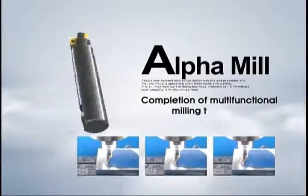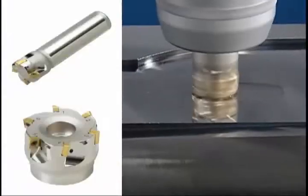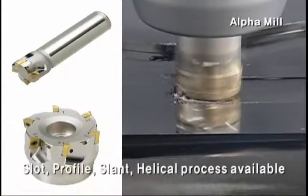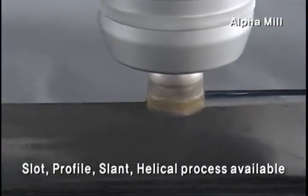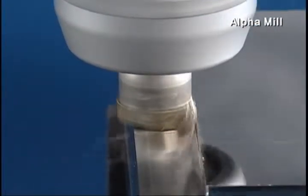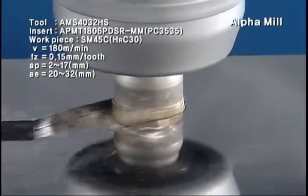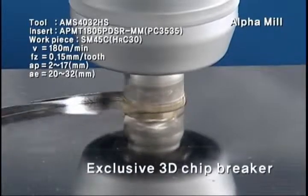Completion of multi-functional milling tool series: Corloid Alpha Mill. Alpha Mill is a multi-functional milling tool enabling the spot, profile, slant, and helical process. Alpha Mill's multi-functional insert can be used more widely with the Corloid Zone 3D chip breaker design.